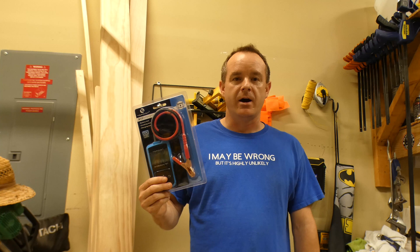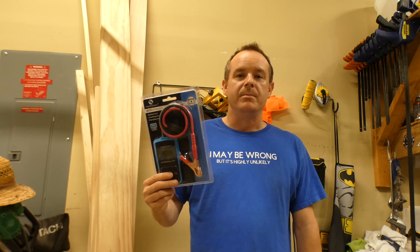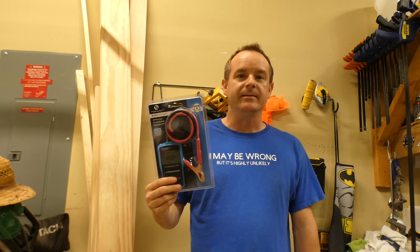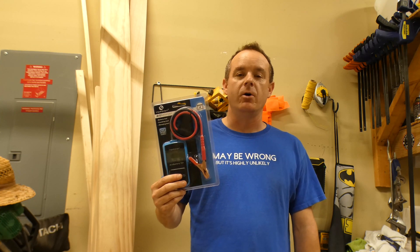I know you can take your vehicle to some of the auto parts stores and they can test it, but a couple of things. One, if your vehicle won't start, you can't really get it there. So it'd be great to have one of these to test at home with.